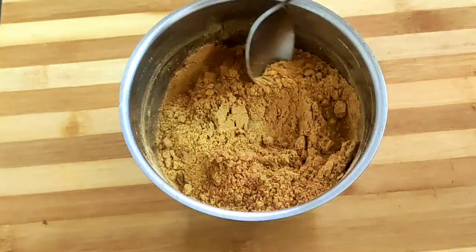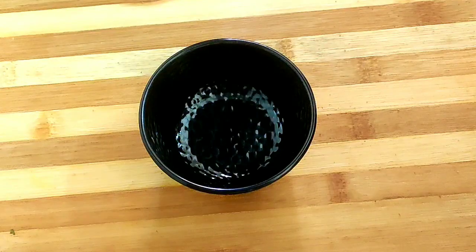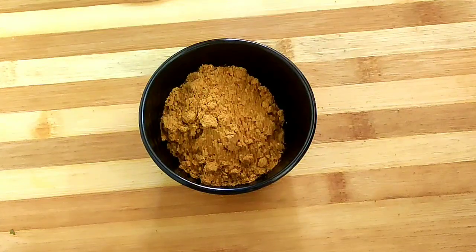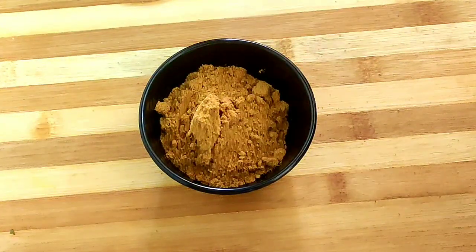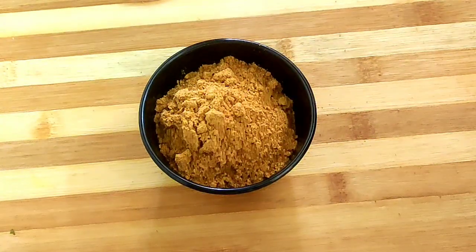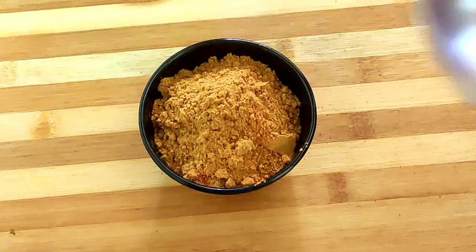As you can see, the homemade tandoori masala is ready. I'll now transfer it to a bowl. Since I have not added any artificial red color, the reddish hue is slightly less, but it is far better than the packeted ones.